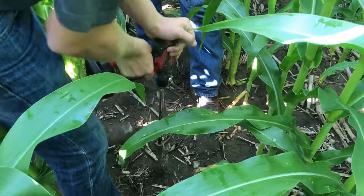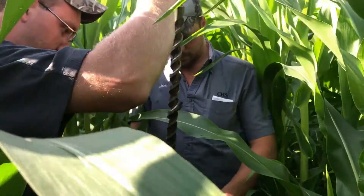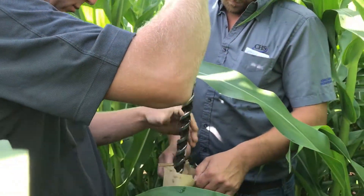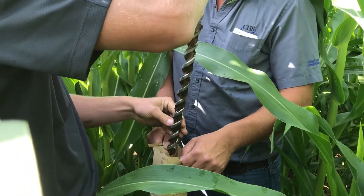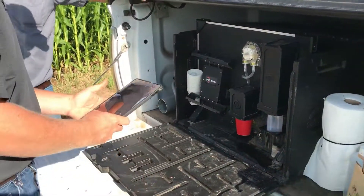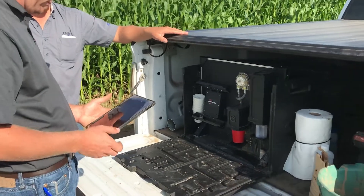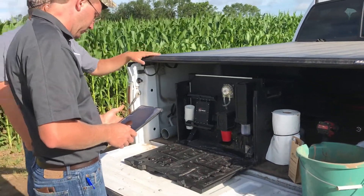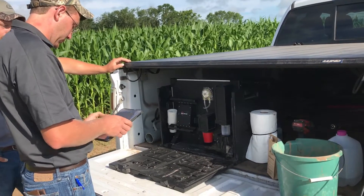This is Alex Yost with CHS Larson Cooperative yield point team, showing how we do a soil scan out here with a field like this with some uneven soil types across the field. We'll try and get a comprehensive sample across a large array of heights in the corn, and in your wet holes and your dry ground, to get a good sample for the field.